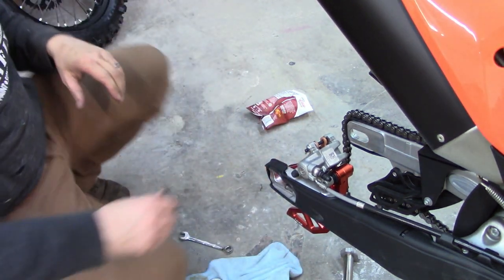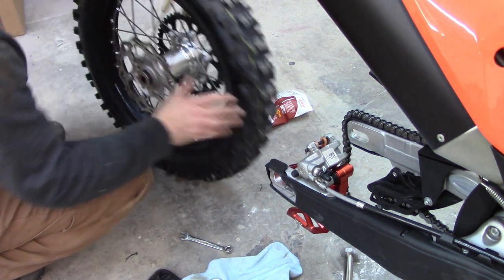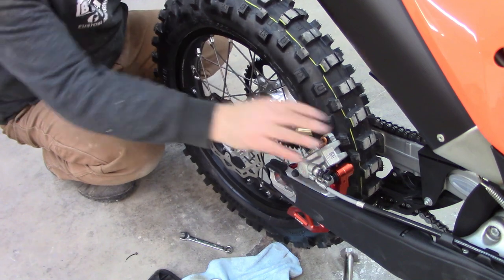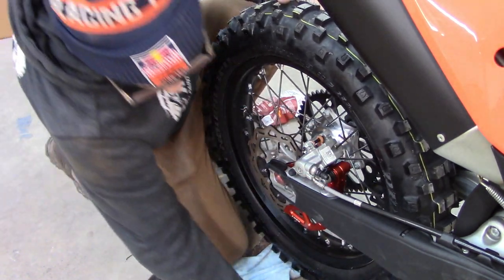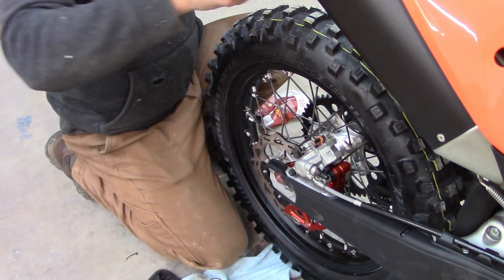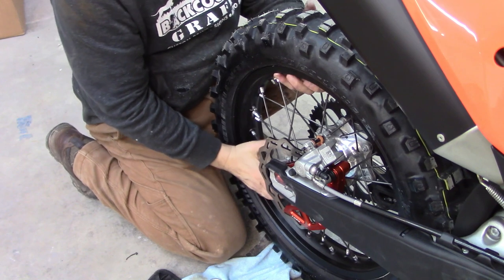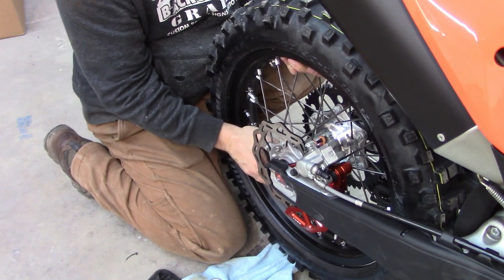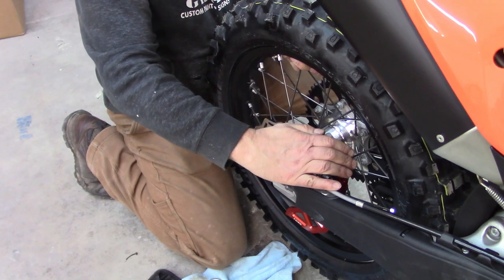Now a treat is always getting the back wheel on and getting the disc in between the pads. Let's go. All through the dirt. I need to start doing these live so people can tell me when I'm screwing up right as I'm doing stuff — save me a lot of hassle.